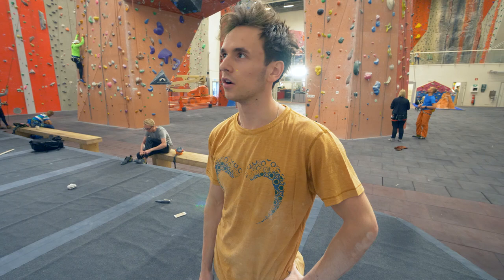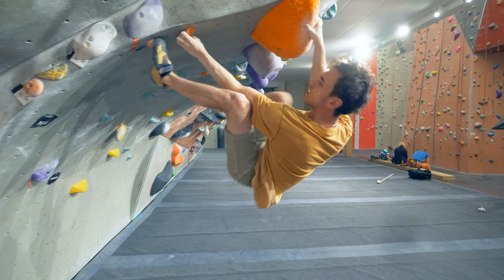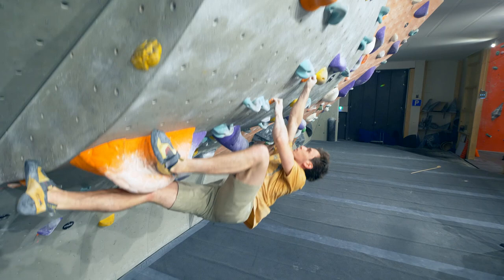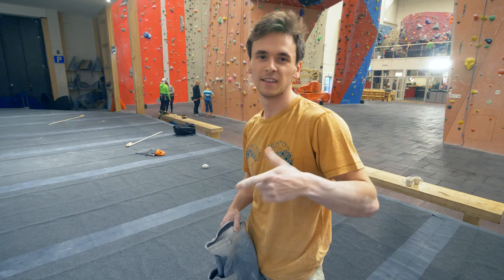I must have placed the heel wrong or left off the pressure on it or something, but I think I never dropped that heel before. Classic, classic, classic — but next time I'm not climbing sloppy.